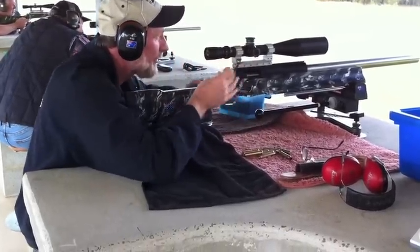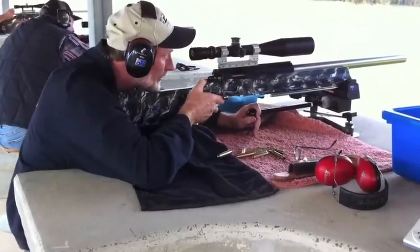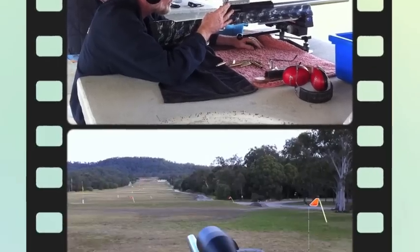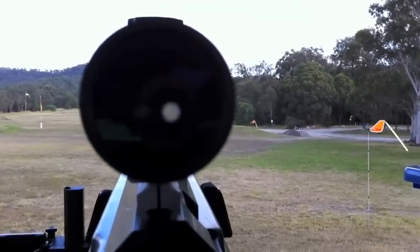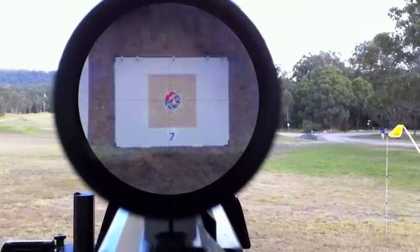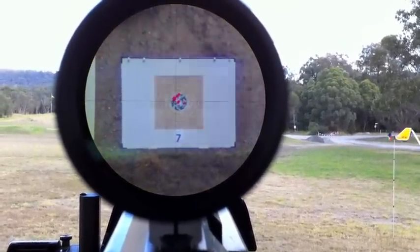We'll finish this target here. We're going to come through and have a look through the view of the scope. This view through the scope is through the 80 power March scope — this is the view the shooter sees of the target nearly a kilometre away. You can see they've placed red marking discs in the bullet holes. You can see there's one shot out to the right, so that destroyed the grouping a little bit.